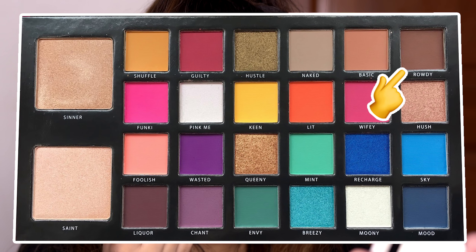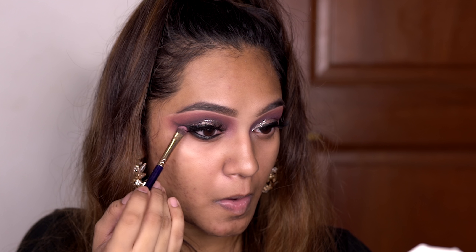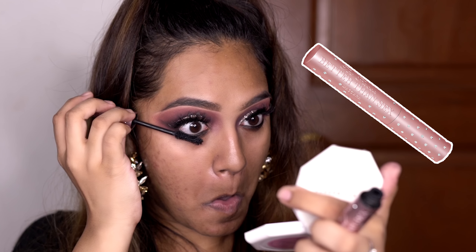I went in with the Marc Jacobs Highliner in Blacker and blended it out with Rowdy from the Carnival Palette. Then I'm using the Better Than Sex Mascara by Too Faced on my lower and upper lashes just so it kind of blends nicer.